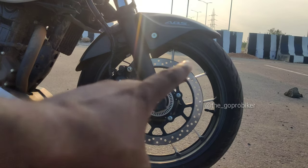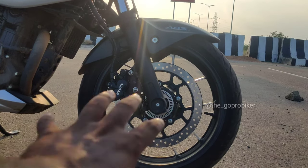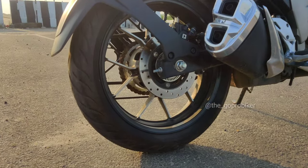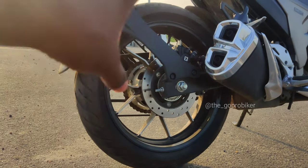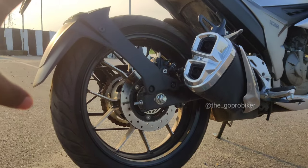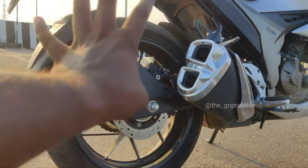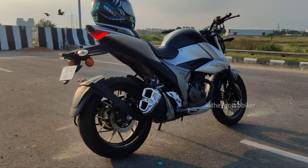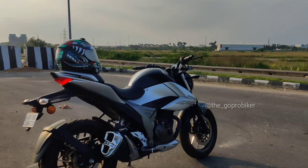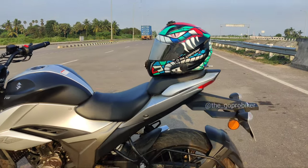300mm front disc with brake caliper and ABS. The tire is 110mm section at the front. For the 250cc, the rear is 150mm section — same tire section as the Dominar 400 2019 edition. Front 110mm, rear 150mm. The rear disc is 220mm with the same brake caliper ABS. The 150 variant has single channel ABS while the 250 has dual channel ABS. This is the braking response.